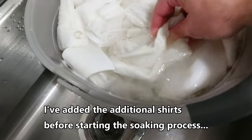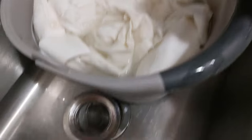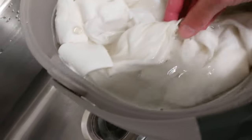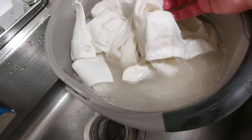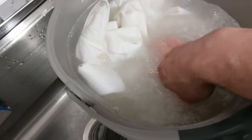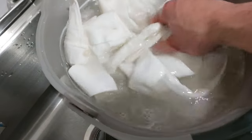As I put the shirts in, I could already see some of the discoloration coming off. You can see it in the water — comparing this shirt to the whiter part, you can see it's already coming out. That's why the water looks a little more cloudy or yellowish; it's always a bit cloudy, but there's definitely a tinge of yellow there.